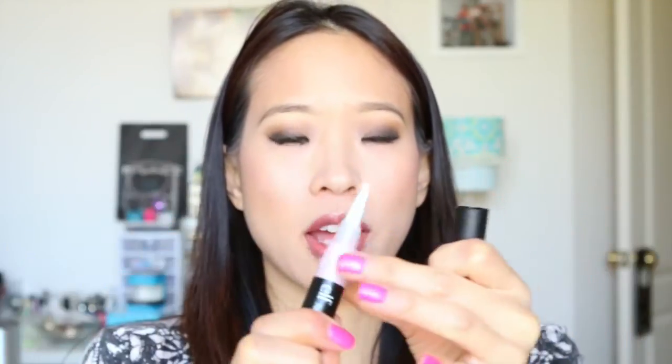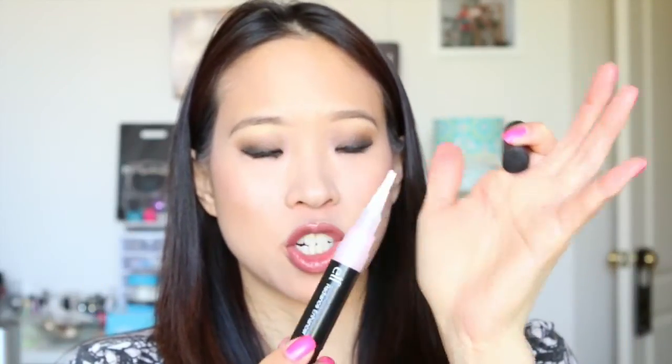Today's video is about the e.l.f. Radiance Enhancer. This is just a highlighter pen in this type of format where you twist up the tube and there's just a little brush on the end.